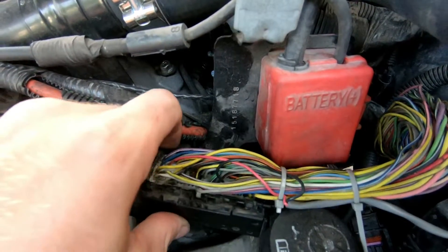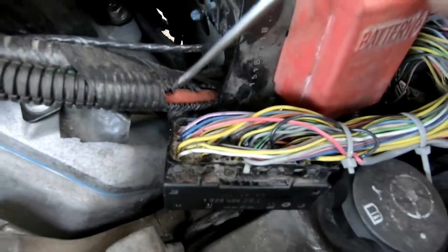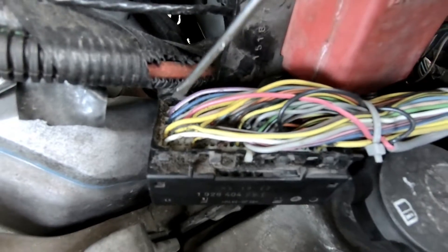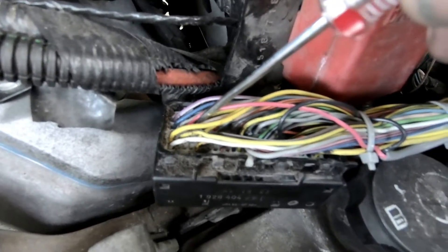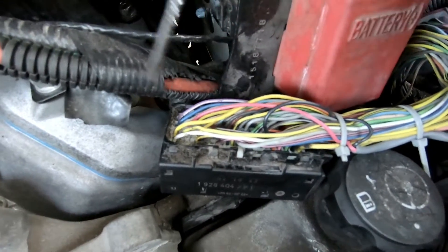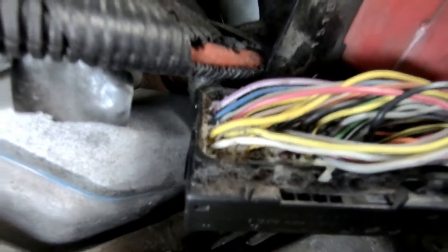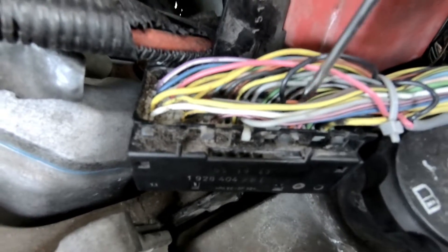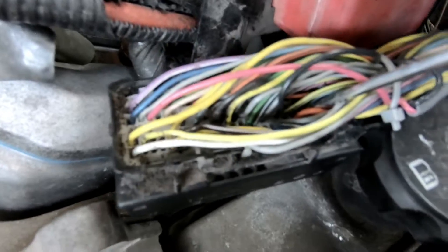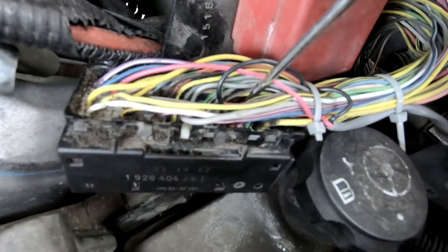Once you get that purple connector out — I'm not going to do it because I've already done this — just pull that purple pin out and you'll be able to get the DSP-5 pins in. The red wire from your DSP-5 switch is going to go into the second row on your connector, next to a blue wire. It goes: blue wire, gray wire, then there's an empty spot. You're going to put the red wire from your DSP-5 switch in that third hole. Your black wire from your DSP-5 switch goes in the third row — follow that down about three-quarters of the way. There's a gray wire, then an empty spot, then a black-and-yellow striped wire. The black wire goes in that empty spot between the gray wire and the black-and-yellow striped wire.